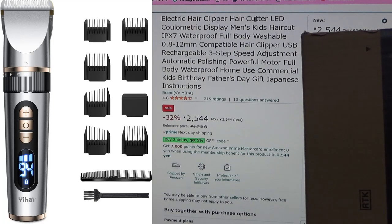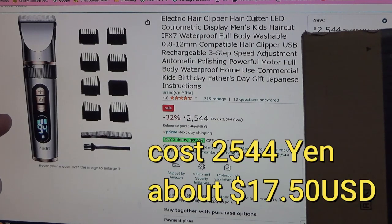Hi everyone, it's James. I ordered a hair clipper from Amazon Japan — that's because I'm in Japan. This is the product. It cost 2,544 yen, which is about $17.50 US.